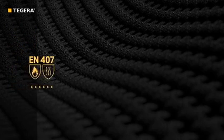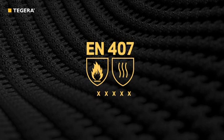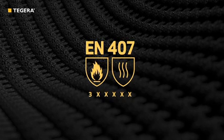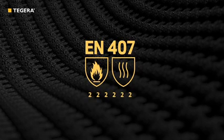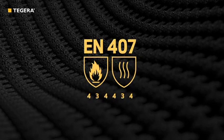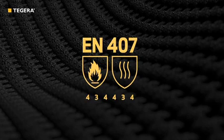To claim a performance level of 3 or 4 for any thermal property, a glove must have limited flame spread of at least level 3. Otherwise, the glove's maximum reported level for any thermal property is 2. Any glove with a performance level of 3 or 4 should be designed for easy removal, as determined by a doffing test.